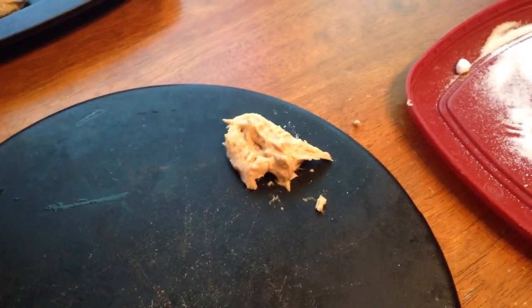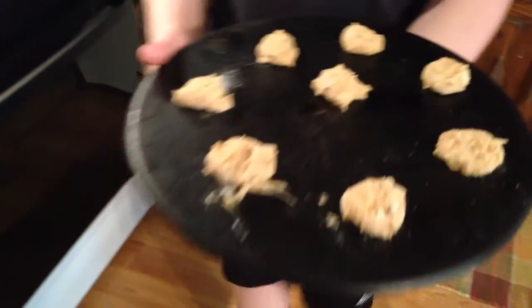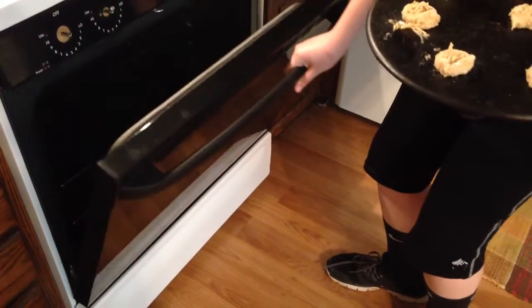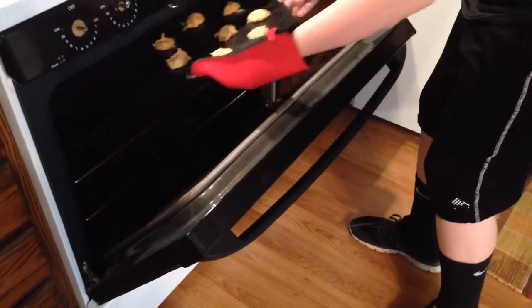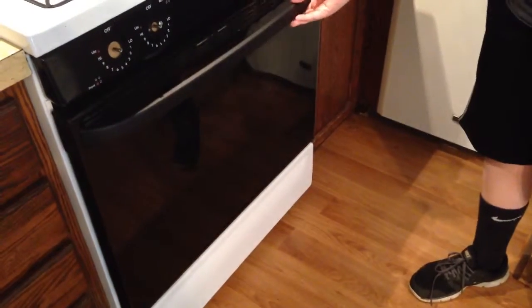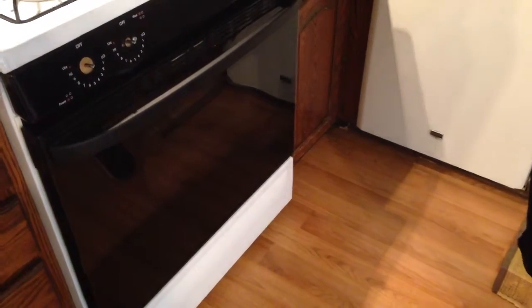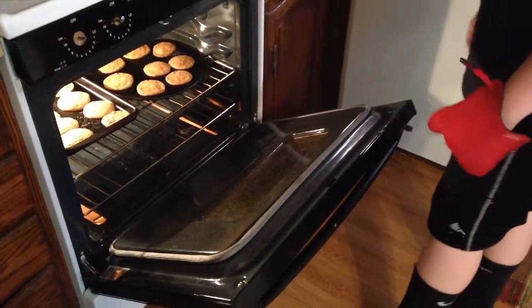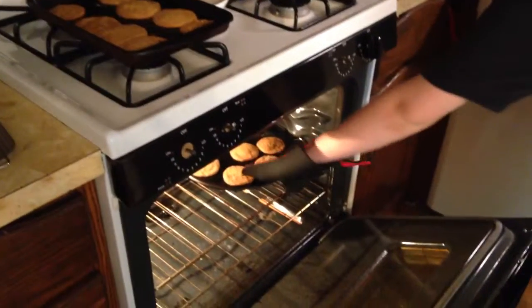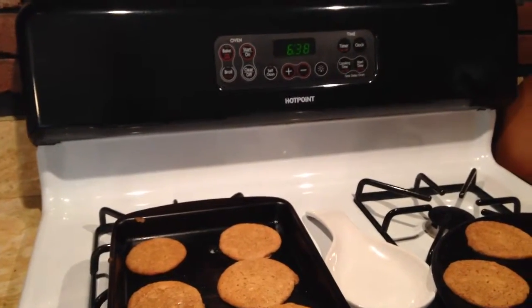It's okay if it comes apart a little bit — it will still be tasty in the end. Now we're going to be putting the balls into our 375 degree preheated oven. Your oven should be ready by now. You will need to put the cookies in the oven for approximately 10 to 12 minutes. Now it's time to take the cookies out and let them cool. Your cookies should be done. Thanks for watching and I hope you guys enjoy your cookies. Bye!